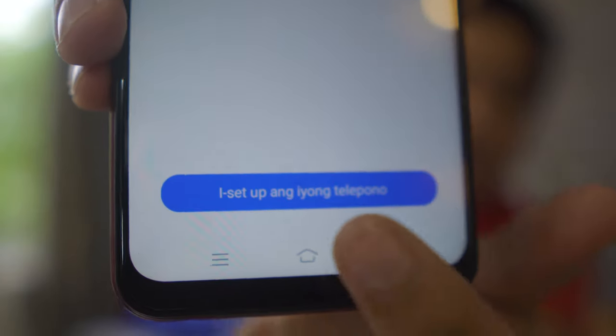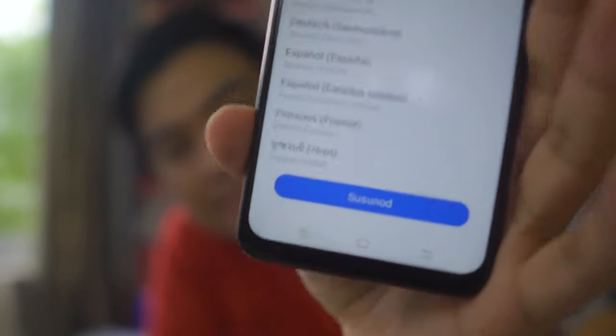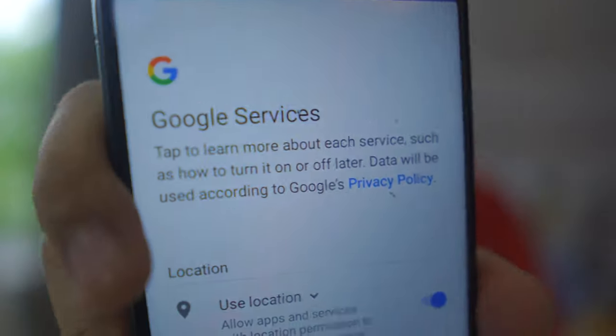Let's click Setup. The first step is selecting the language — it's set to Filipino by default, so let's change it to English. Then set the region to Philippines. Next is the Agreements and Terms — let's just agree. Then for network, let's connect to Wi-Fi. Entering the Wi-Fi password now — connected. Next is Google services.